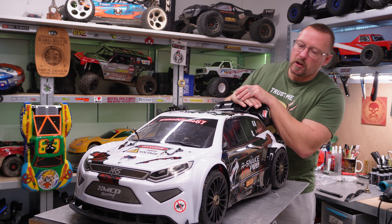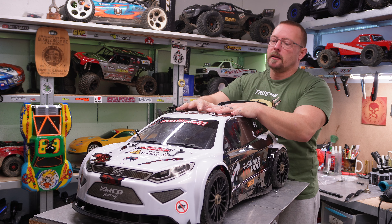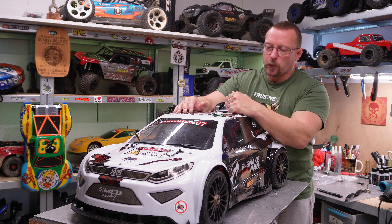Hi guys, it's Marc from the ACA Gear 16 in France, and I'm just on the way back from my first test run with my MCD R-Snake V60 Pro.